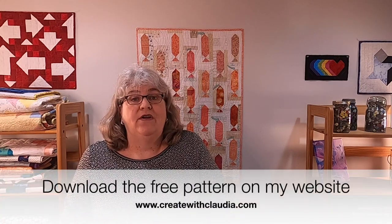In fact, this is the June block for my Stars of the Prairie 2021 Mystery Quilt. You want to head over to my website — there's a link in my description of the video. There's information on this block as well as everything on that quilt along.